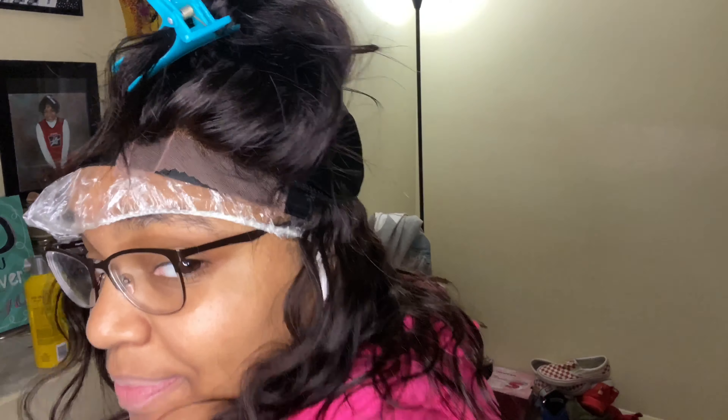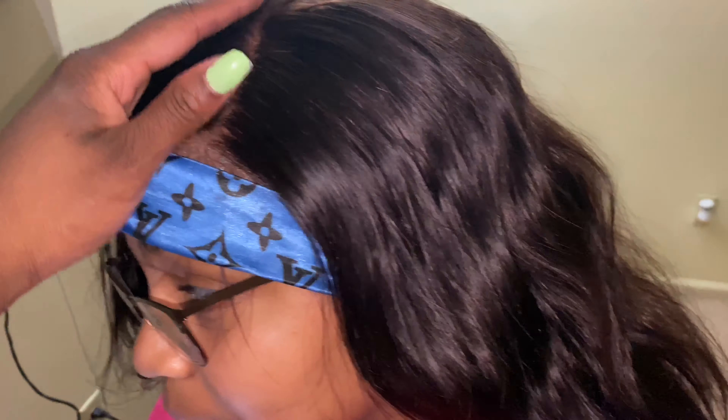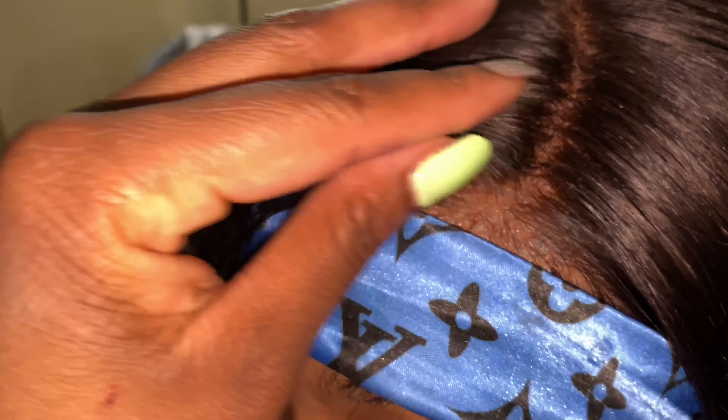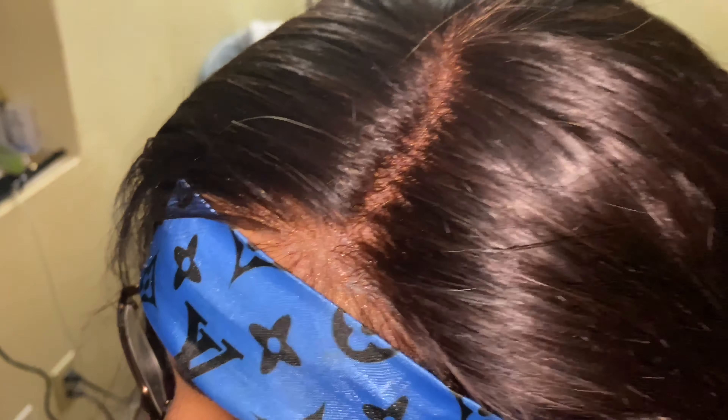She's hilarious — she honestly makes all my videos. I was having some technical difficulties with my ring light, so my niece was trying to fix it as I was preparing her hair. You see me grease her scalp before we get into this hairstyle — she's had these braids in for a while.